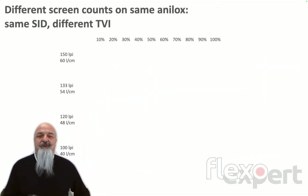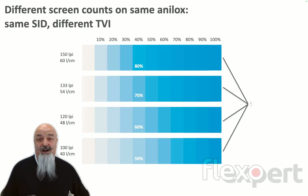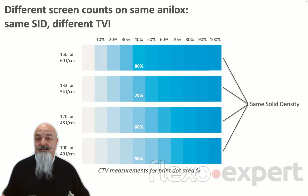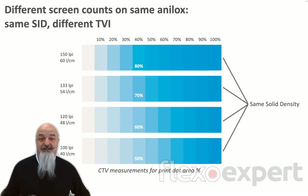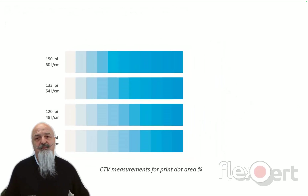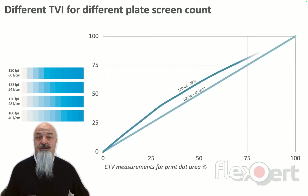We know the relationship between ink quantity and print dot gain. Too much ink in anilox results in too high dot gain. But each different ruling on the plate with the same anilox will have the same print density in the solids. So every different screen count will have a different dot gain curve.